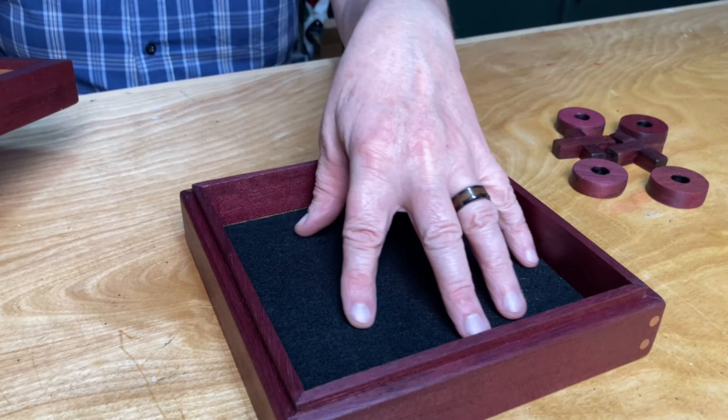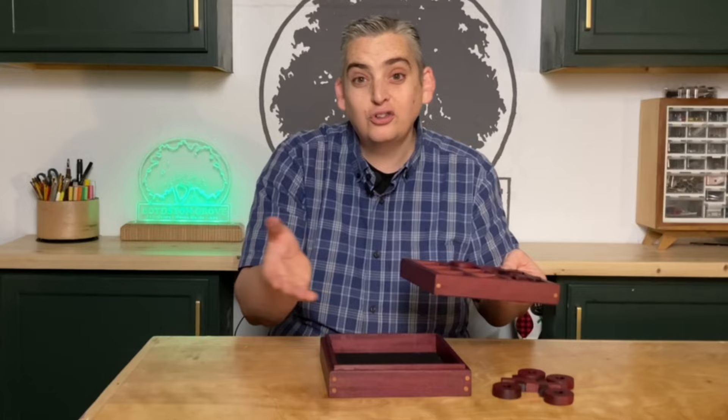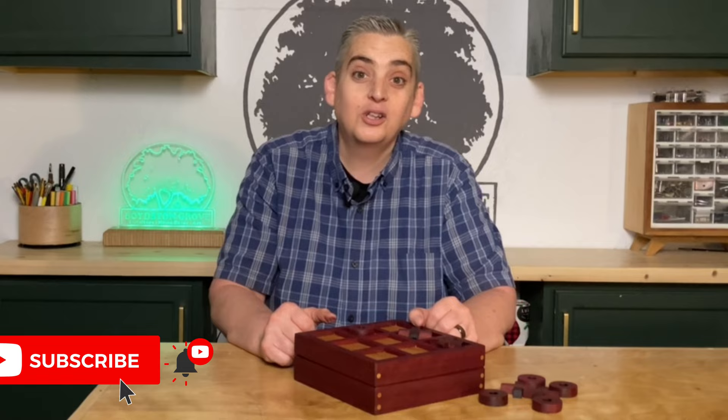But all in all, I'm really happy with this project. It's really cool and there is plenty of space in here for not only the playing pieces but maybe a couple decks of cards or some other small games, or you could just make yours smaller so that it only fits the pieces. Let me know what you think of this project, or if you built one for yourself let me know in the comments below. We work on a new project every week so make sure to subscribe and hit the notification bell so you can follow along with us. Thank you very much for watching, be safe and have a great day.